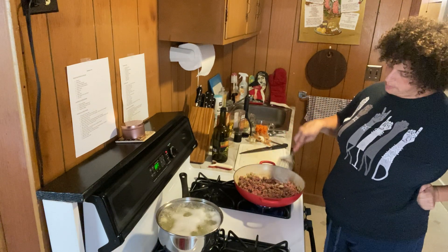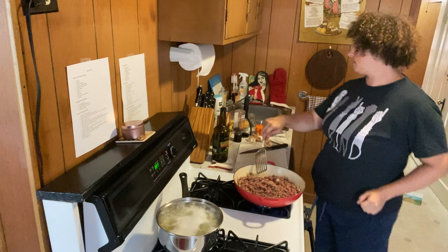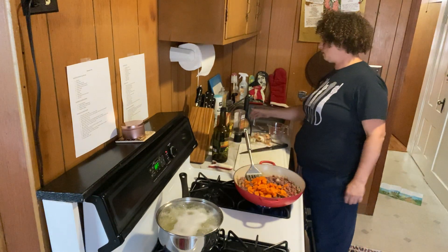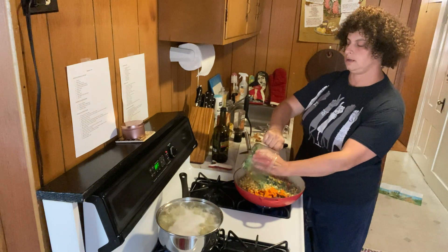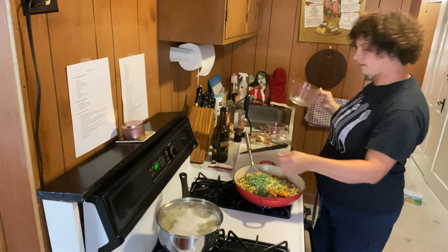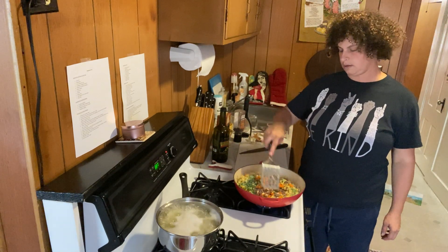It's all chopped up and the lumps are broken up — nice. We're going to add in the carrots and vegetables. It's a cup and a half of frozen peas and a cup and a half of frozen corn, so I'm going to put all that in.